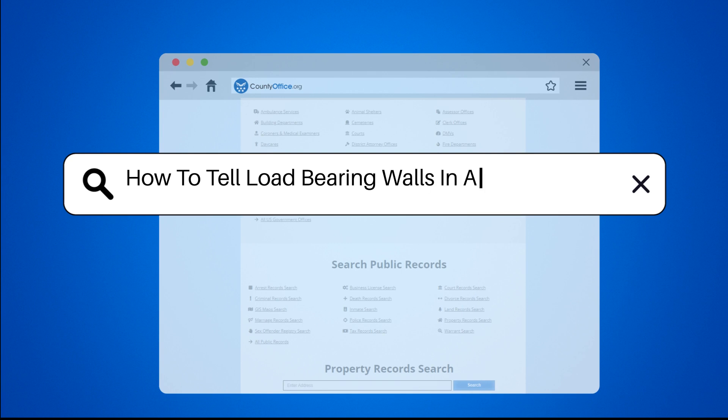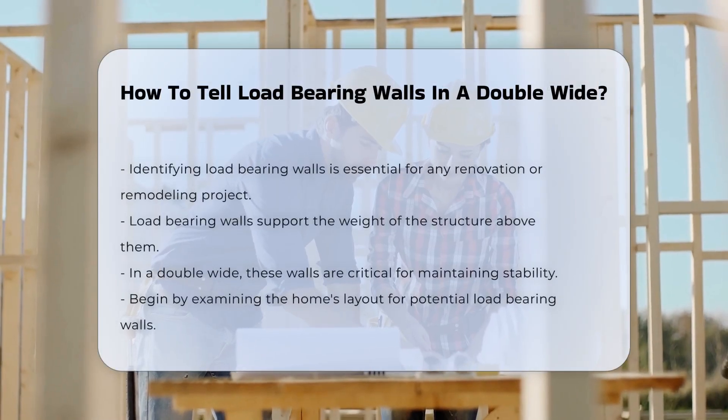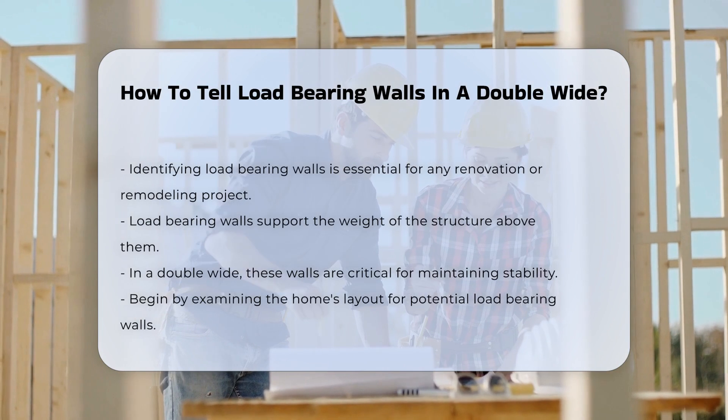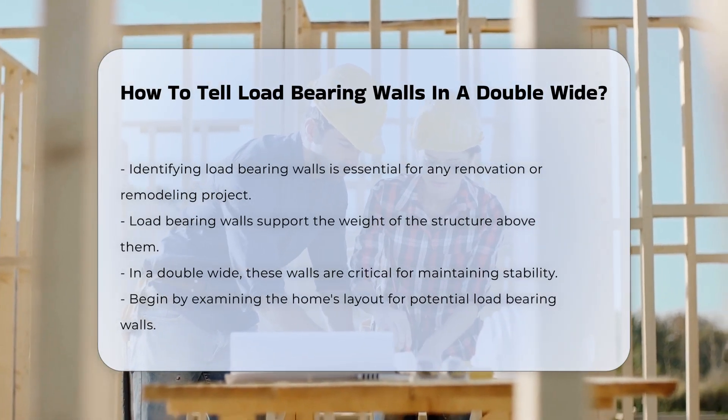How to Tell Load-Bearing Walls in a Double Wide. Identifying load-bearing walls is crucial for any renovation or remodeling project. Load-bearing walls support the weight of the structure above them, and in a double wide, these walls play a significant role in maintaining stability.